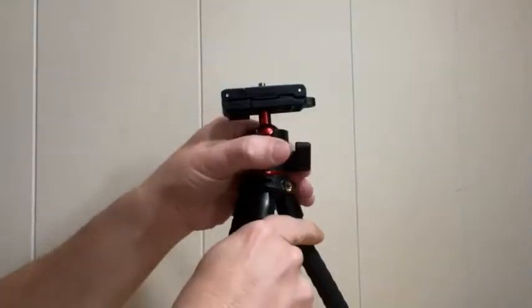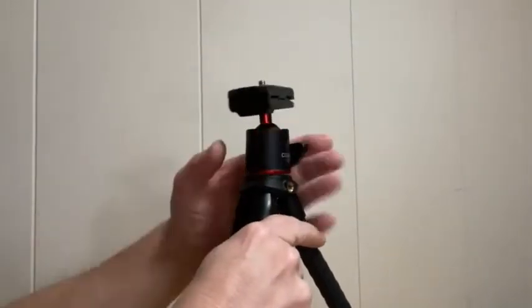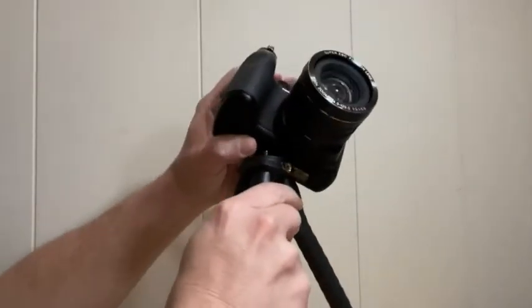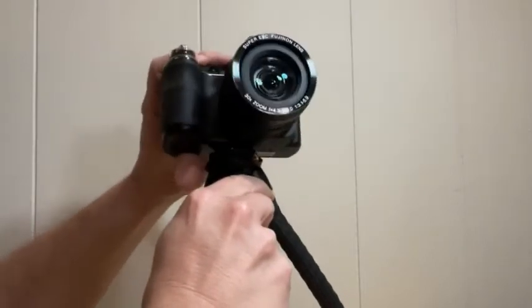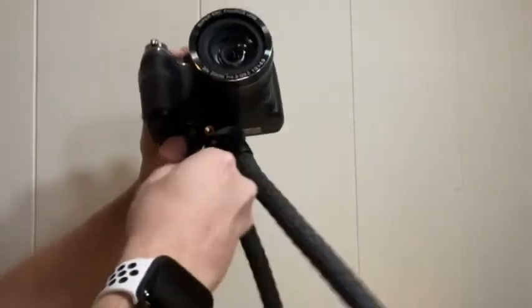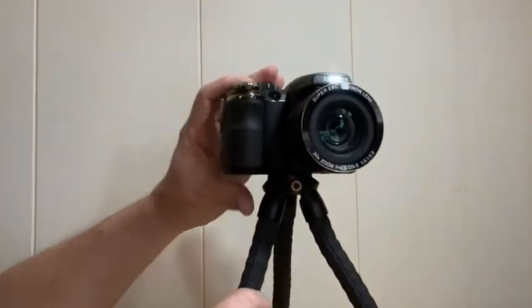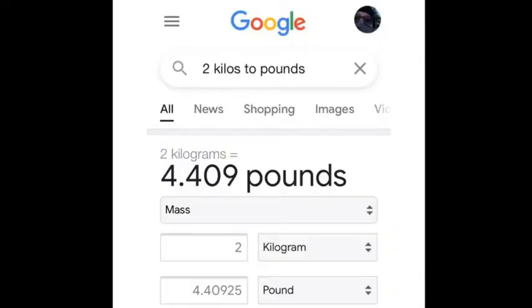You can also remove the camera phone clip and the ball joint to have just the tripod for your camera. When removed, you have the tripod with your standard 1/4-20 screw thread. The Komen can support a camera weight up to two kilograms — that's about four and a half pounds.